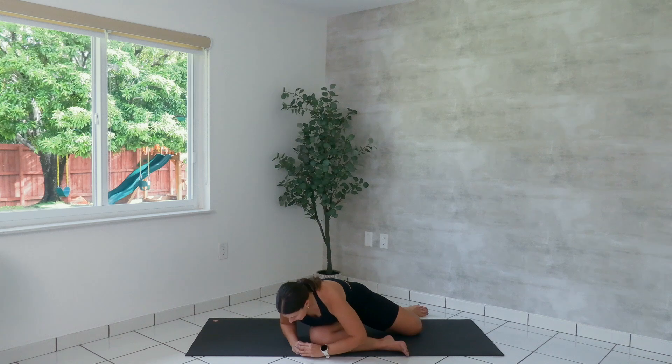Two more. Last one — we're going to lift up and hold. Lower the left leg and lift for six, five, four, three, two, and one. Lower the leg down.